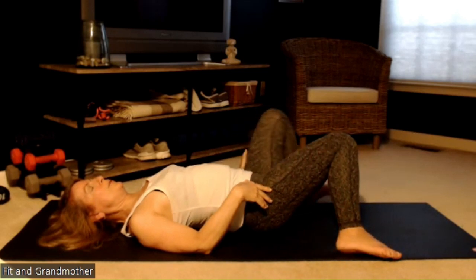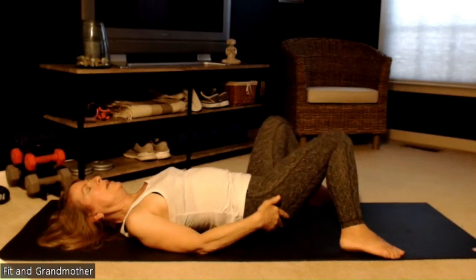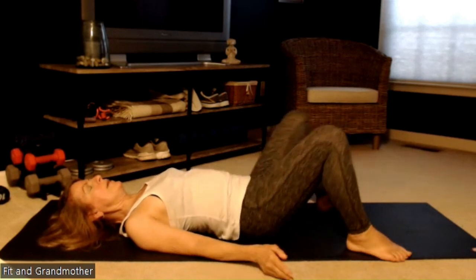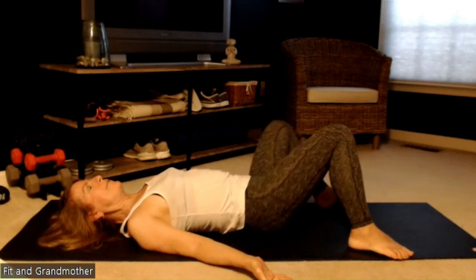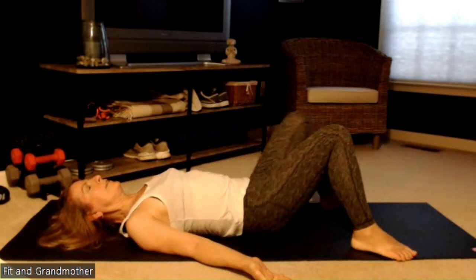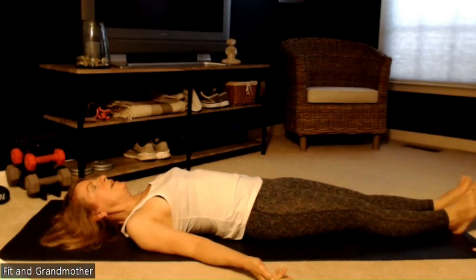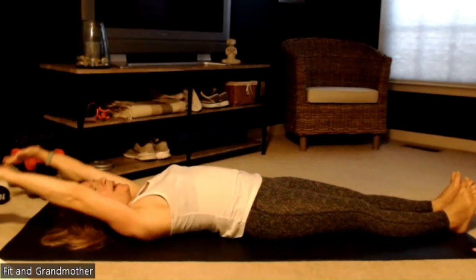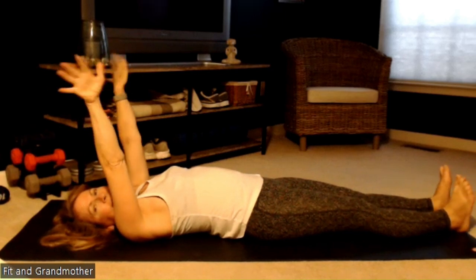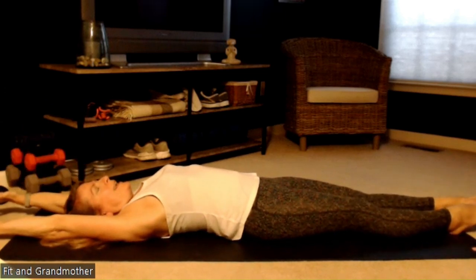While we're doing this, we're also getting a little bit of work in our glutes. Now we're going to windshield-wiper back and forth — to the right, and to the left, and to the right, and to the left. Then we'll do one last full body stretch: arms up over your head, feet stretching out. Work your wrists, spread your fingers, spread your toes, and just stretch from head to toe.